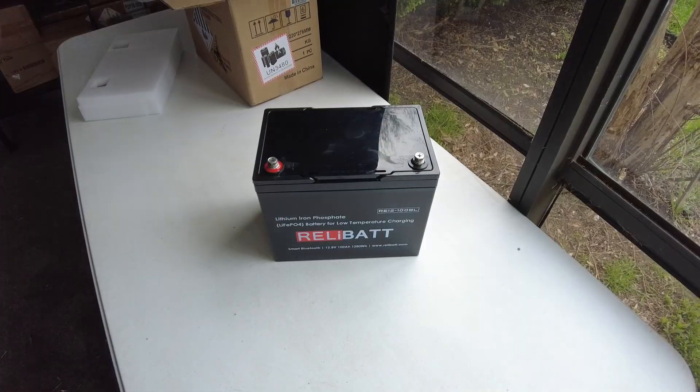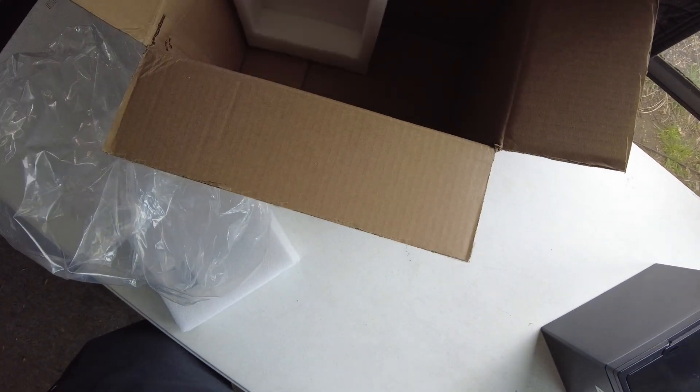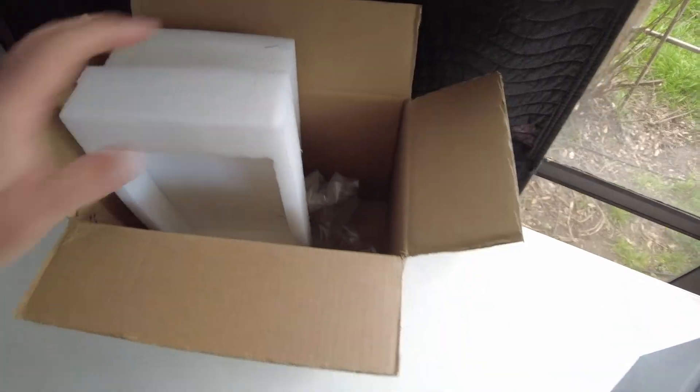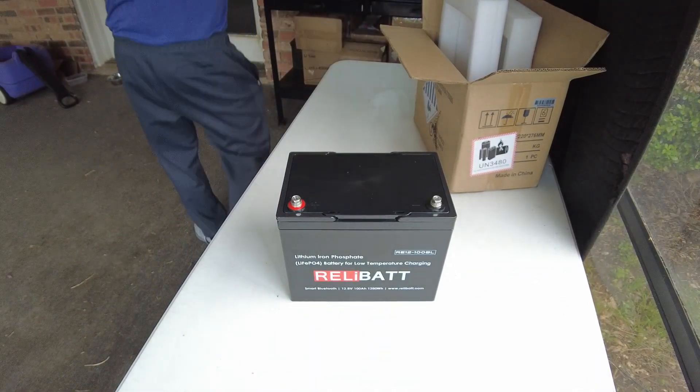I need to figure out what app this uses, and there's no manual in the box whatsoever. It's just packing material.